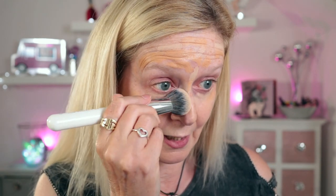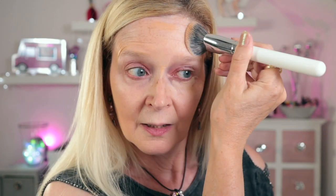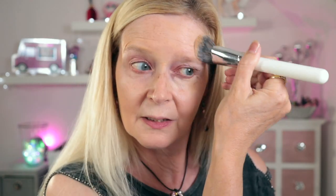We went to Gran Canaria - we've been twice before to different resorts. We've been on a day trip to the resort we ended up staying in when we were there last time. It's a resort called Puerto Mogan, and it's probably the most beautiful place in Gran Canaria. It's almost like a little Venice, they call it - all little bridges and waterways and a harbour with boats.